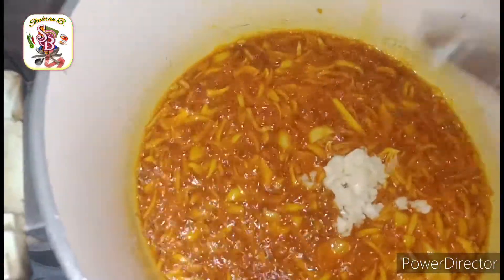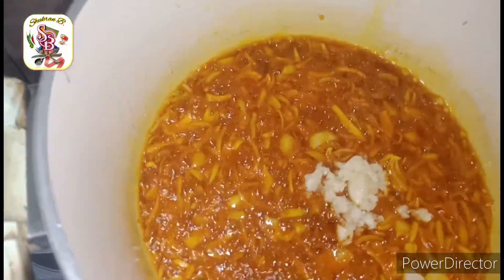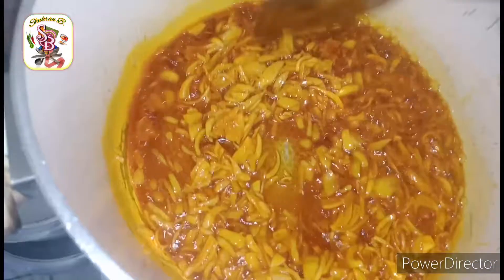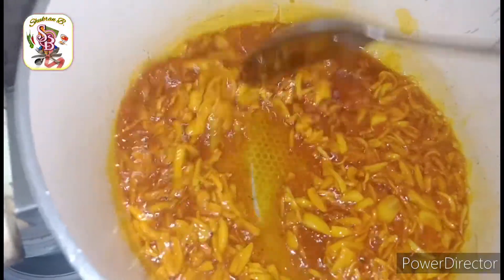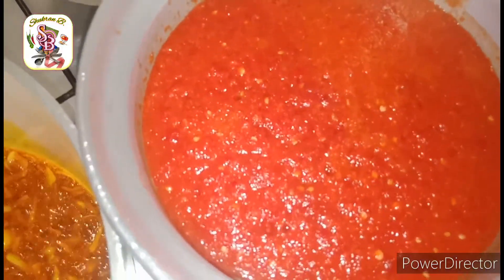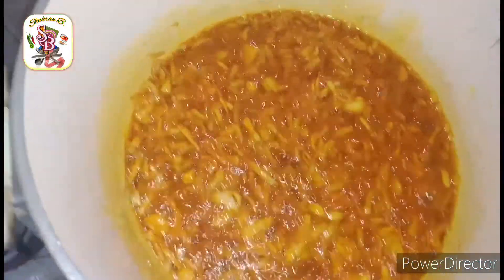Then add some garlic and fry it for 30 seconds. After 30 seconds, add the blended pepper.